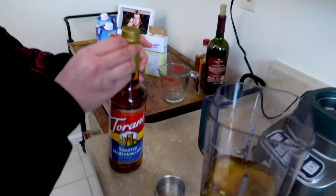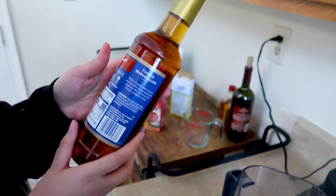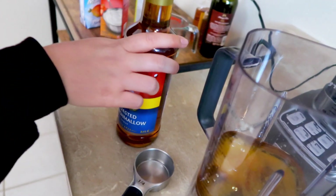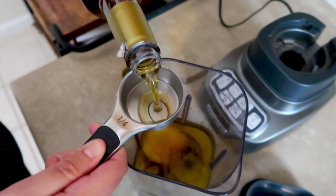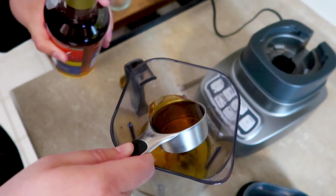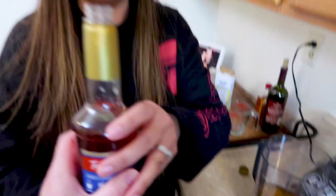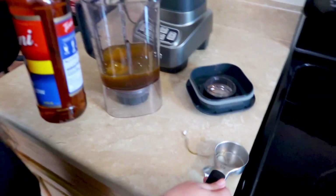All right, here it is — we're gonna use the marshmallow syrup. We haven't opened it yet. It says you can make lattes, iced coffees, and milkshakes. You need a quarter cup. Oh my goodness — that's a lot. It smells like a campfire! I've never been to a campfire but this smells like one. What does it taste like? That's so much sugar. I'll have that in my coffee tomorrow.